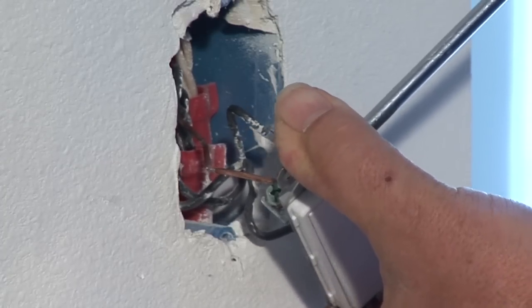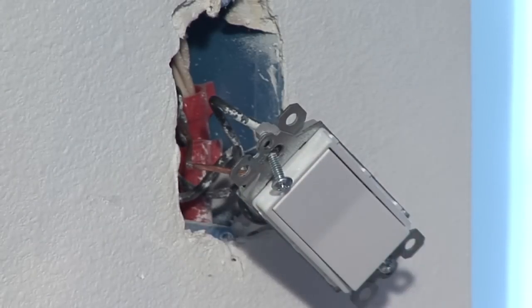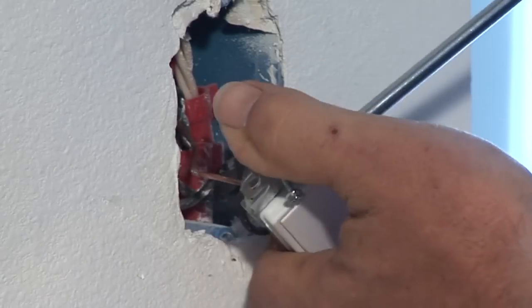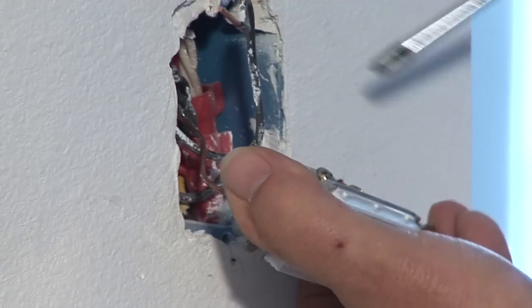Next, take your flathead screwdriver and unloosen the two screws that are on the side of the existing switch. They might be on a little bit tight, so you're going to have to hold the switch good in your hand. Sometimes that's where a combination Phillips head or flathead screwdriver comes in handy.